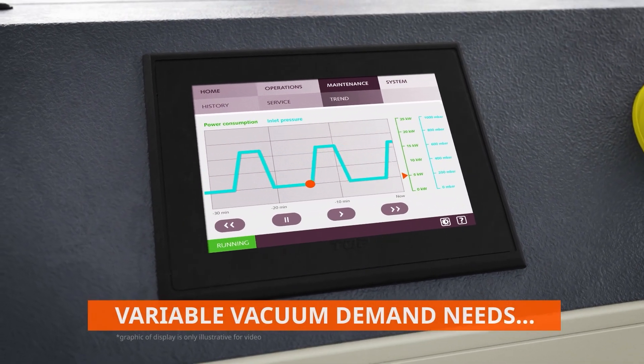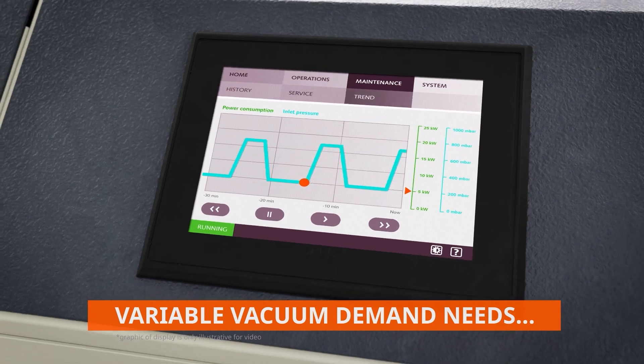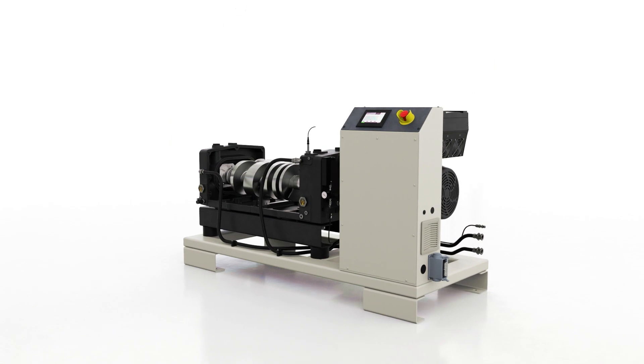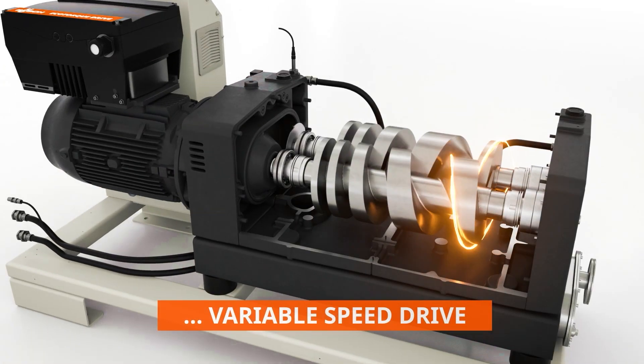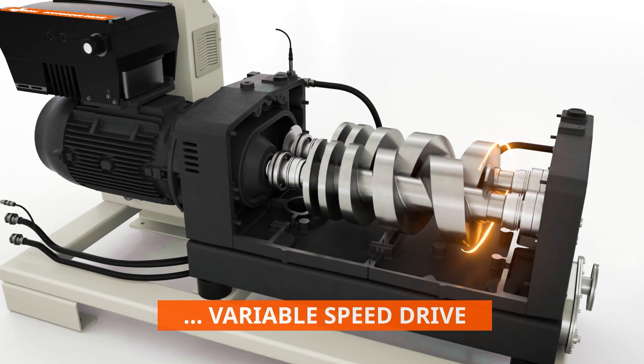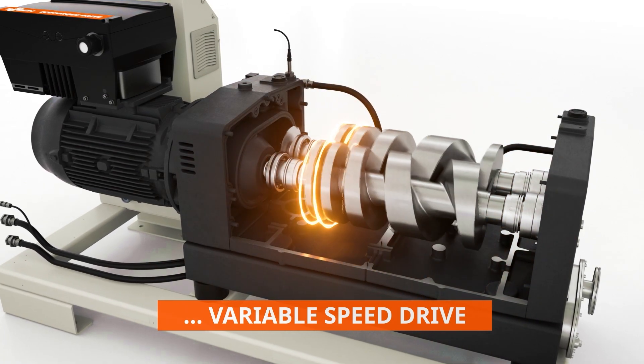When vacuum demand varies, so should the pumping speed. Whether you need a quick boost or there's a quiet moment in production, the integrated variable speed drive will adjust the rotational speed accordingly, making sure you always have the exact vacuum level your process needs.